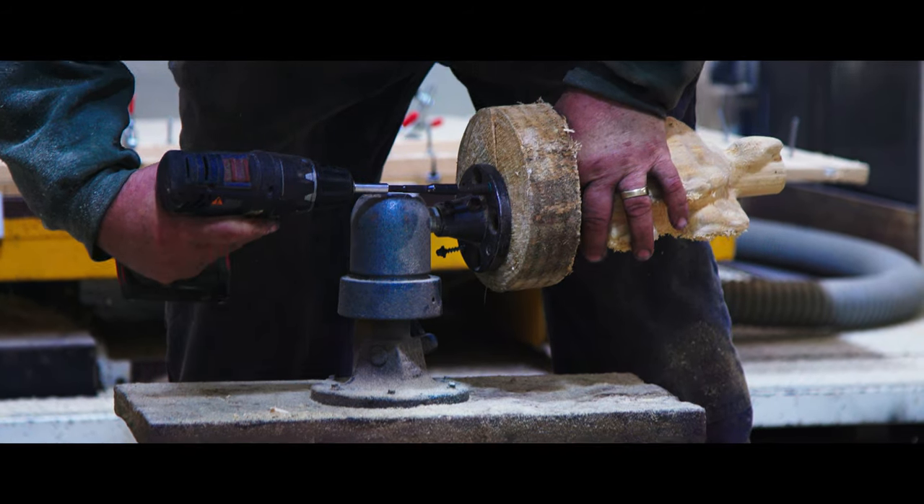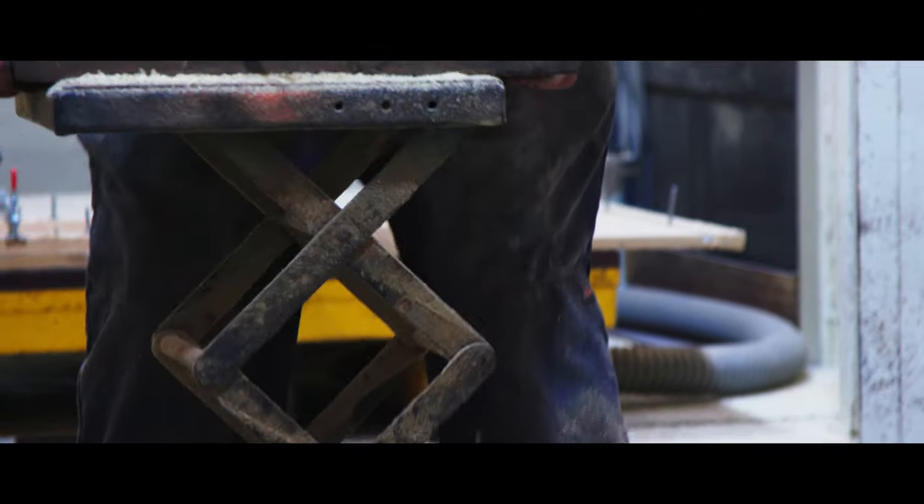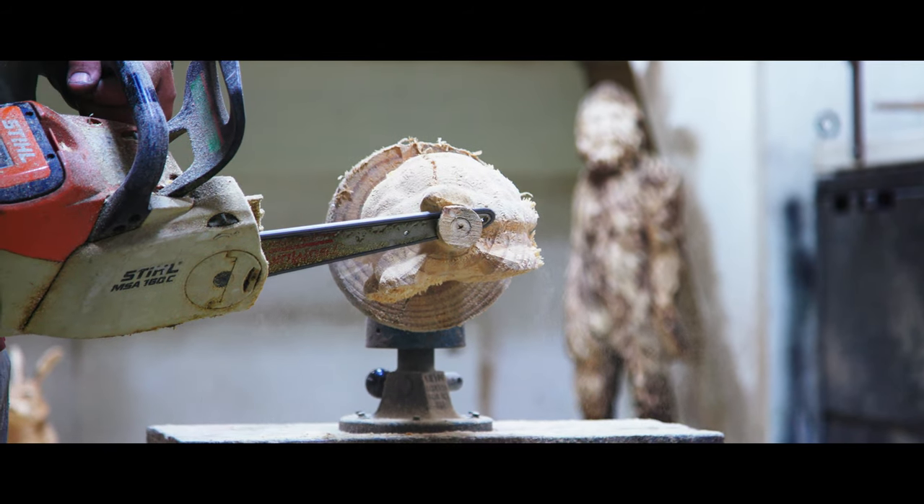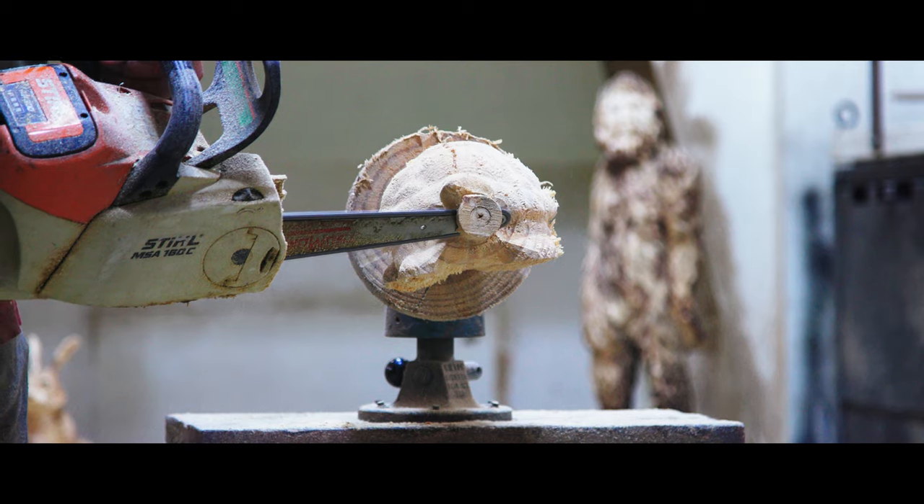Welcome back everybody. See if we can't get this little turtle knocked out. I kind of mounted him on the bottom. I already cut the back lug off the bag. This is the way we're going to do it.